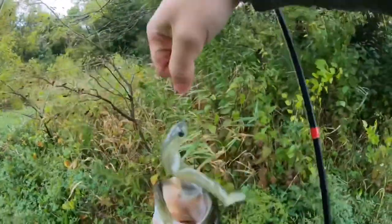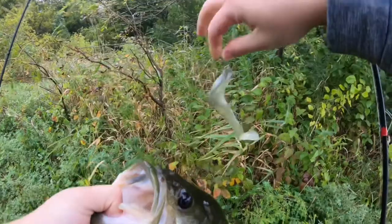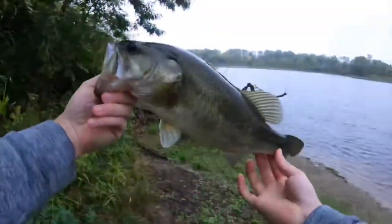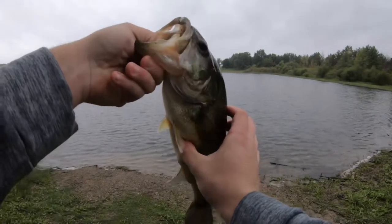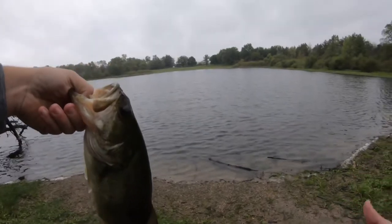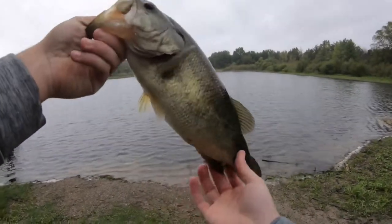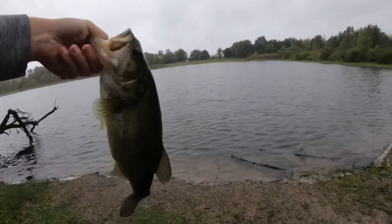Awesome. My hands are freezing. Hook just came right out. Look at that — beautiful fish. This fish is actually very warm, unbelievably warm, because they're hiding out deep, but they're starting to come up from the deep end and feed shallow. Nice, healthy, chunky fish. Good two pounder.